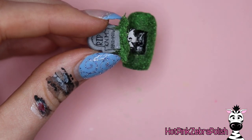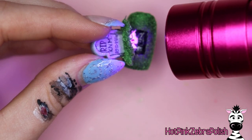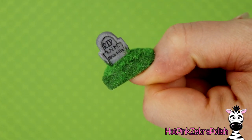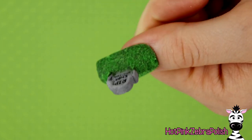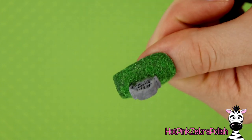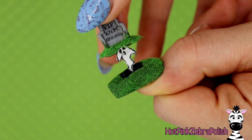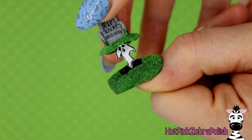Cure that some more — you want to have enough gel top coat on it that it isn't going to be delicate, so just make sure it's fully cured. Then you're pretty much good to go. Your ghosty will just fold right up into his grave home, and then you can really freak some people out because nobody's going to think this opens — it looks like the only element of this design is the gravestone, and then surprise!